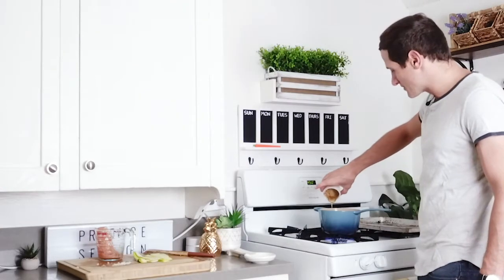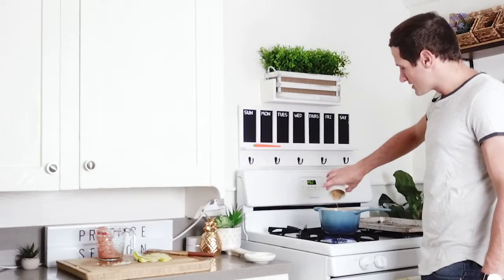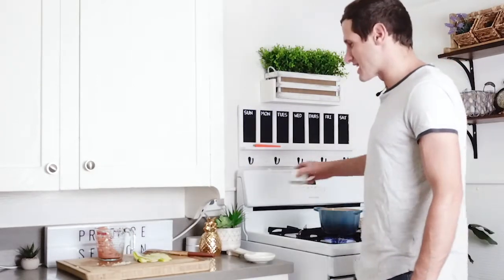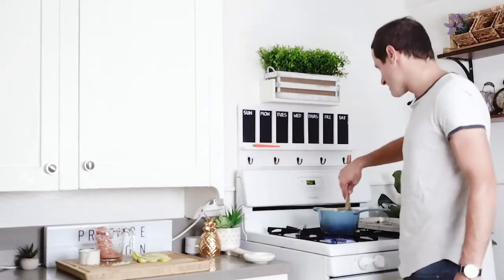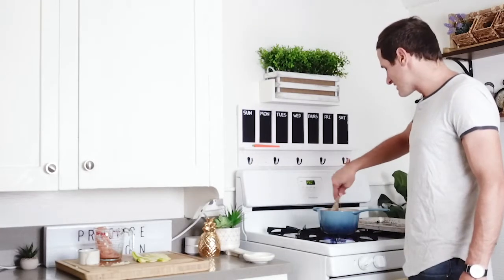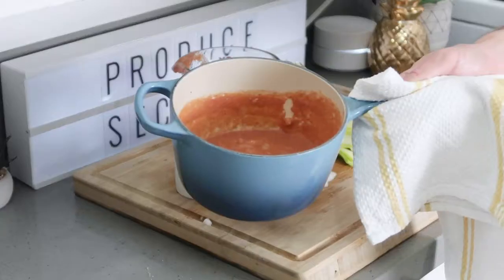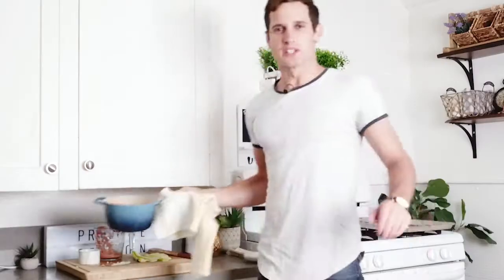We're making the most delicious, sweet, tangy sauce, and this is what's going to go inside the zucchini to make the zucchini rollatini. Let's stir that sauce around — it only takes a couple minutes. Every single meal is quick and easy.